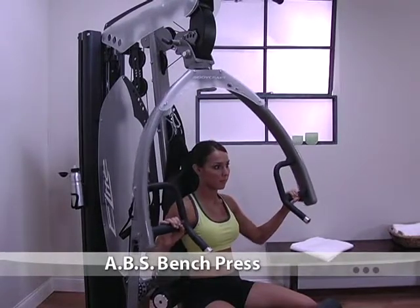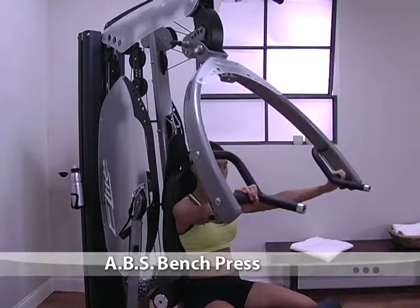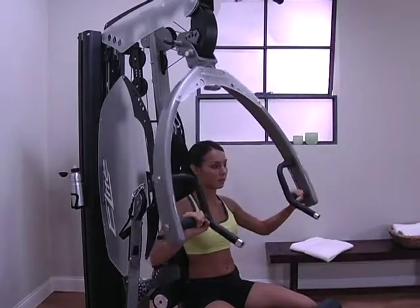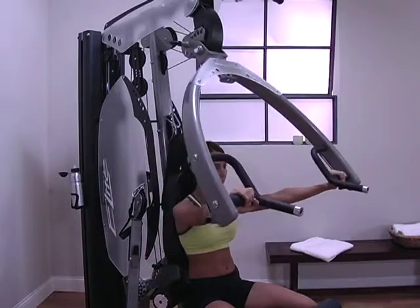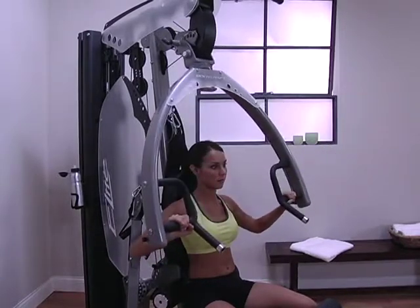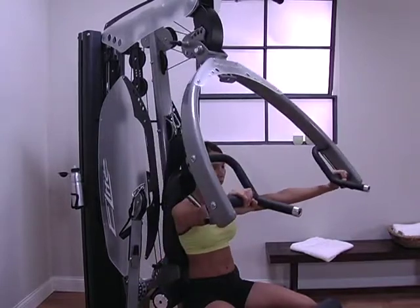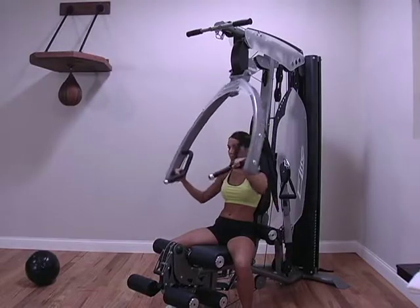Adjust the seat back to the upright position and the seat bottom so that the handles are at chest height. Adjust the press arm to a comfortable position and disengage the ABS lock allowing it to swing freely. Grab the handles with an overhand grip and press away from the chest.